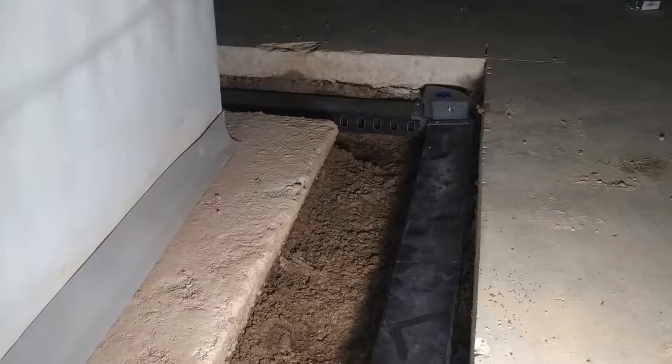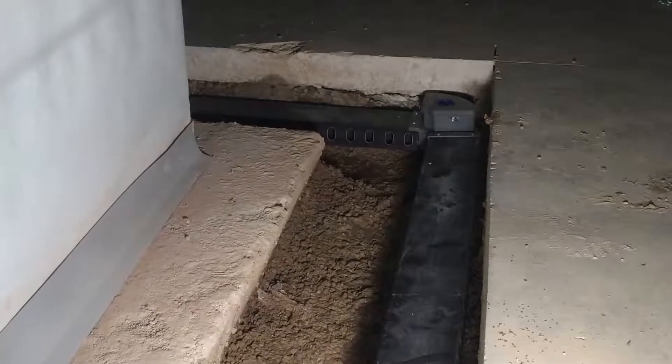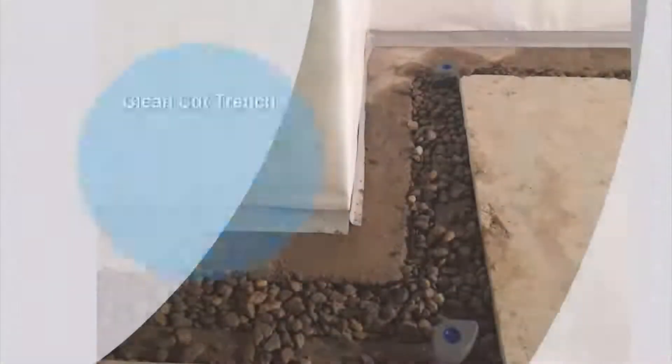Sephara Waterproofing is the only company that uses a wet saw to expose your footer. Unlike our competitors' jackhammer-only method, a wet saw creates little to no dust in your home.